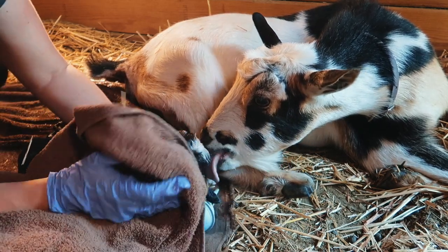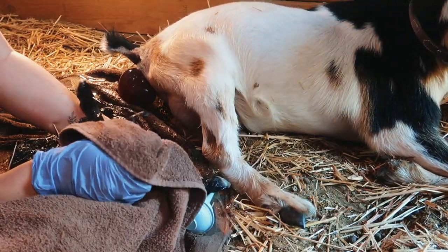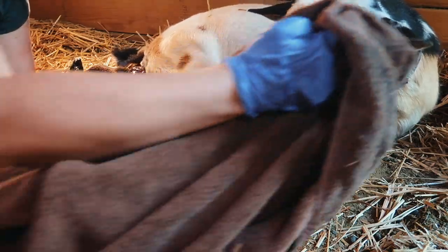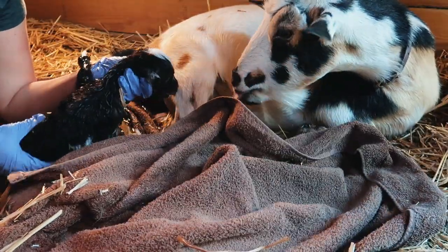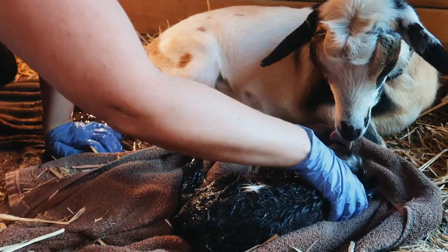You're doing good. I'm sorry I had to pull on you. Baby, right here so you can love on that. Oh, there you go. Hey man, that was a hard pull.